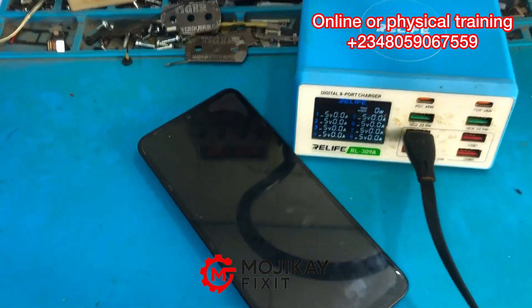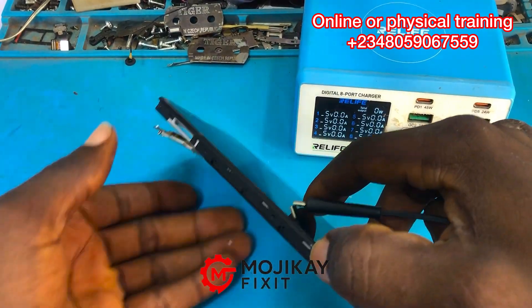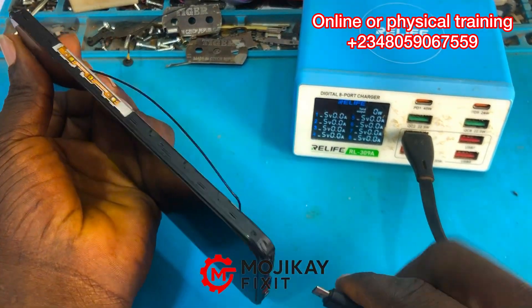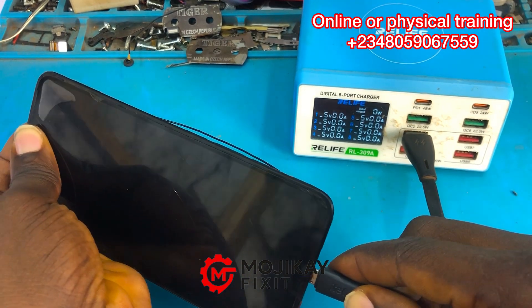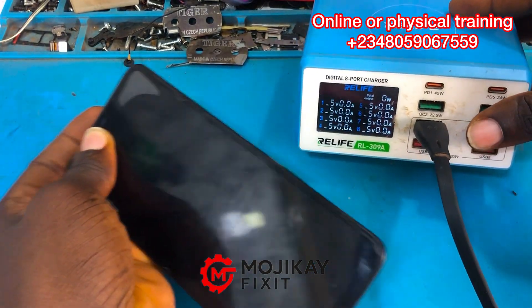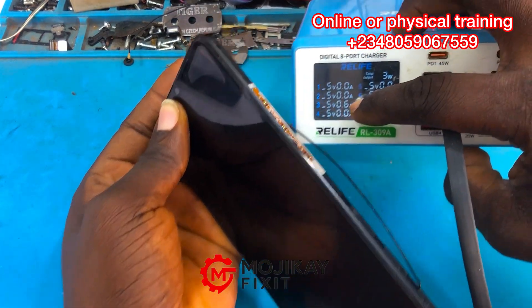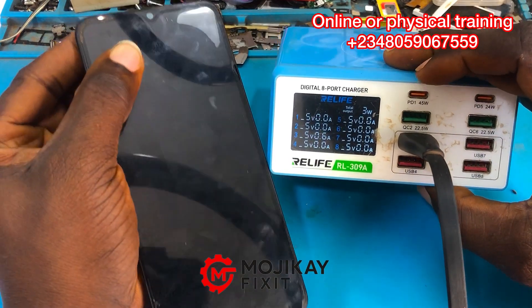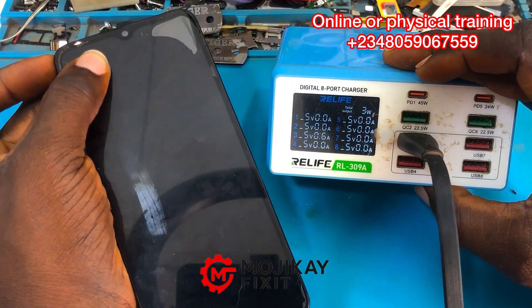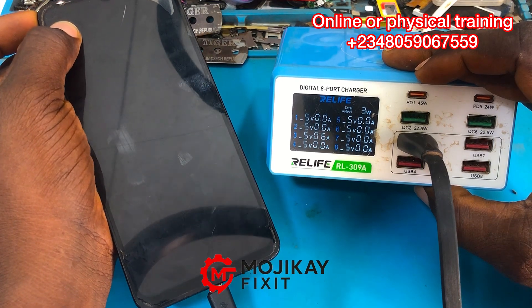Hello everyone and welcome back to another video. Don't skip this video — it has a lot of information inside for free, so make sure you watch to the end to get all the information. This Infinix Smart came in for repair from another technician, and I'm going to give you more details during the course of the video.